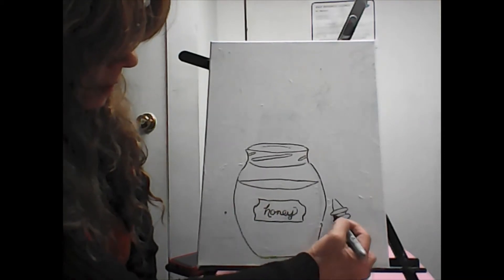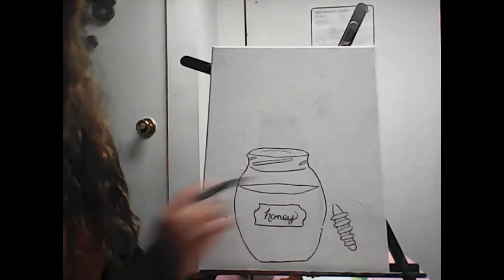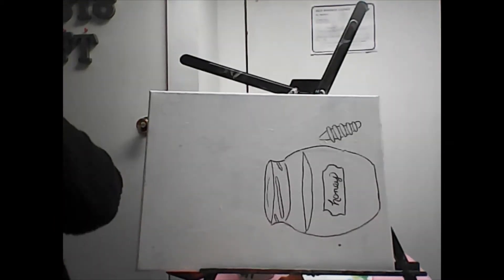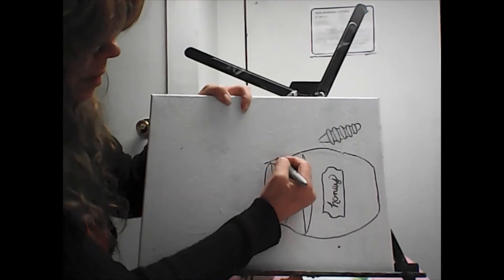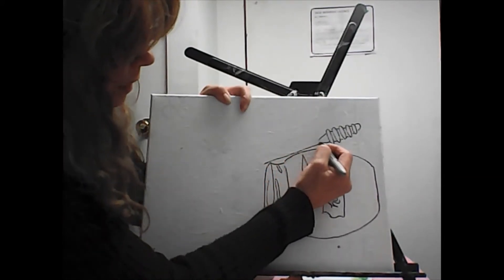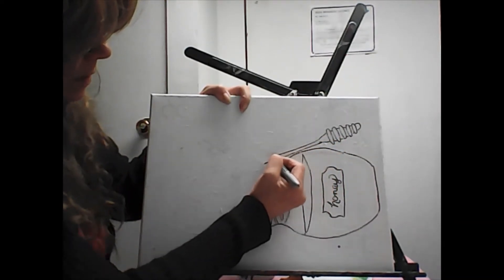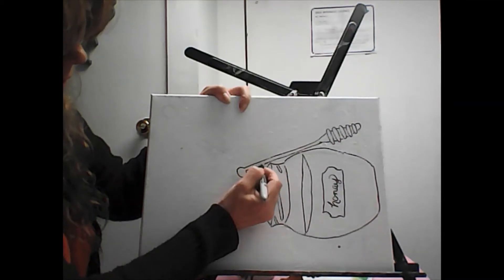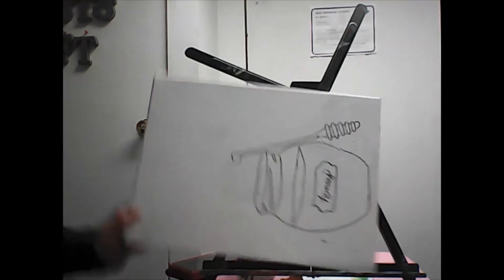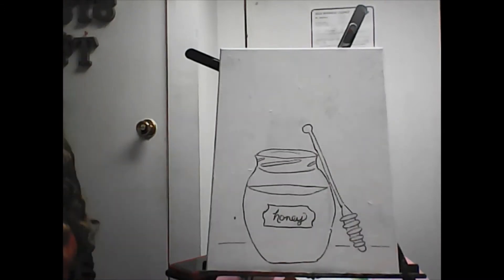Those little honey ladle things — little wooden ones — they have little pieces that hold the honey. I didn't want to draw the line all the way through, so it may look a bit awkward. I don't know what they're called — honey spools or something. I'm going sideways because I'm better drawing a straight line that way. Then parallel lines come up, give it a round end so it's kind of cute, sitting on a table.